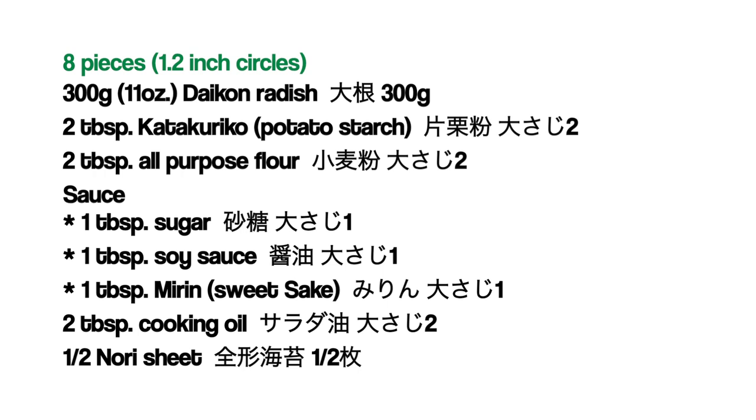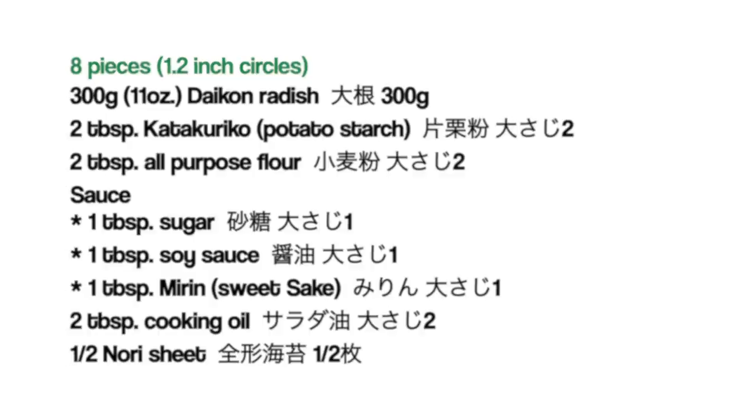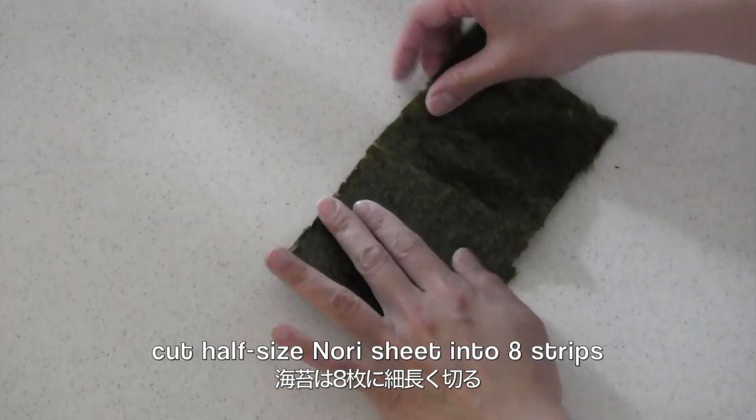Here are the ingredients. Cut half-sized nori sheet into 8 strips.